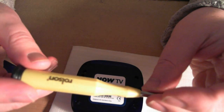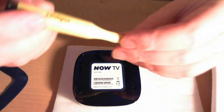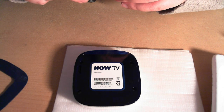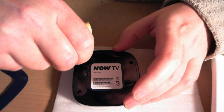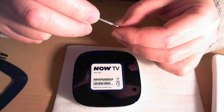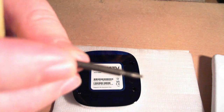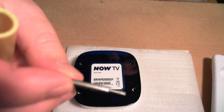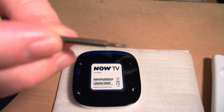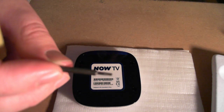You're going to need a Torx screwdriver. I've got a Torx screwdriver here and the bit you want — I'm going to just check the bit size. I'm going to want a Torx T7. Here's the Torx T7 bit that you want.